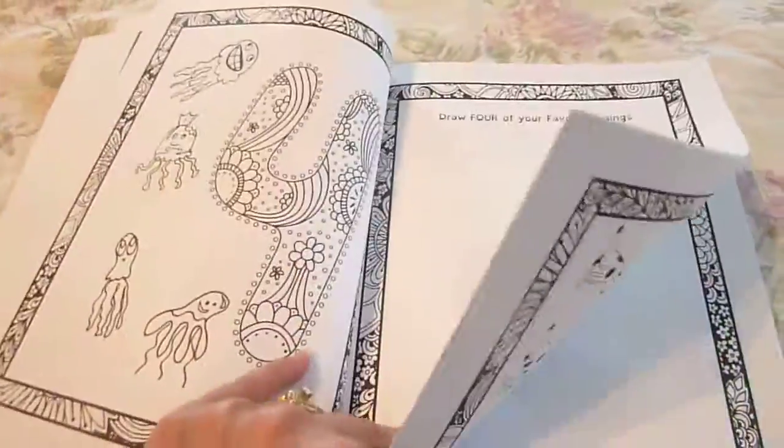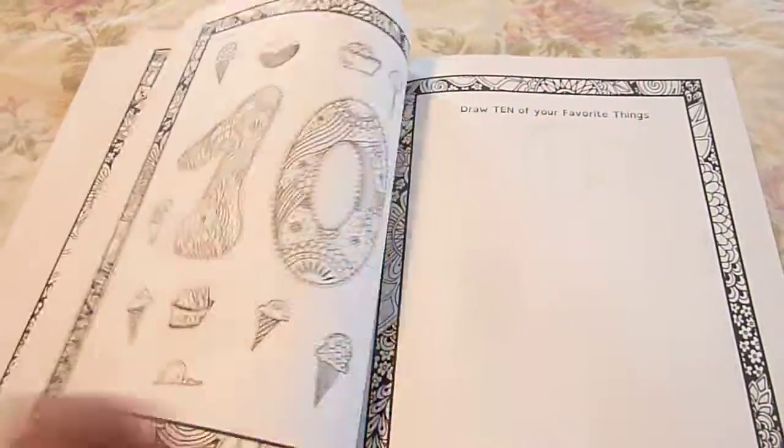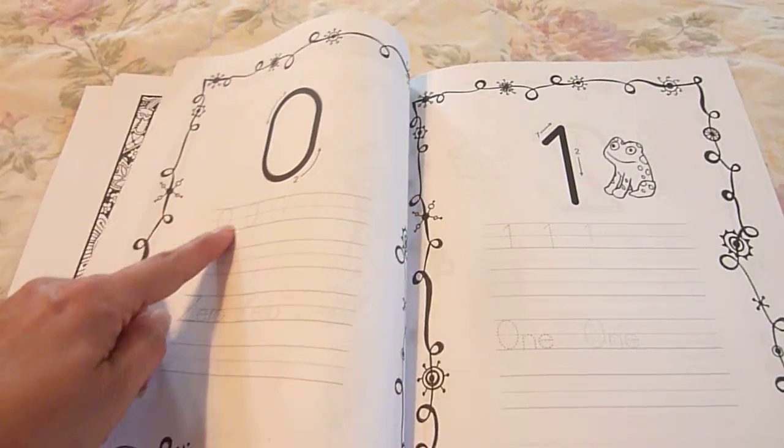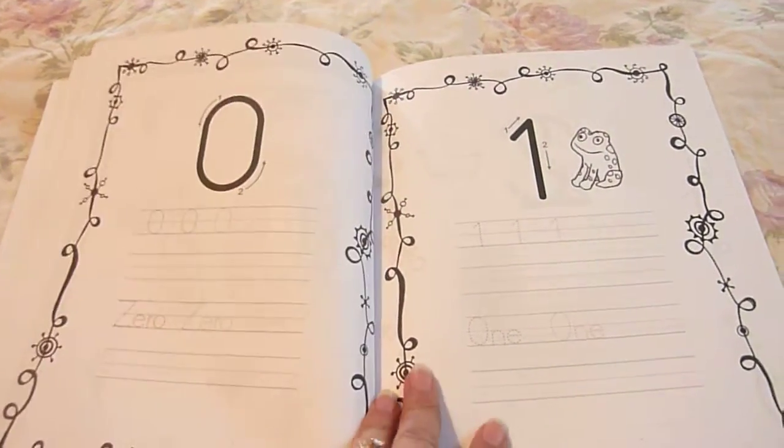It continues through 4, 5, 6, 7, 8, 9, and 10. And it goes on to the numbers — they practice writing the number and spelling out the word.